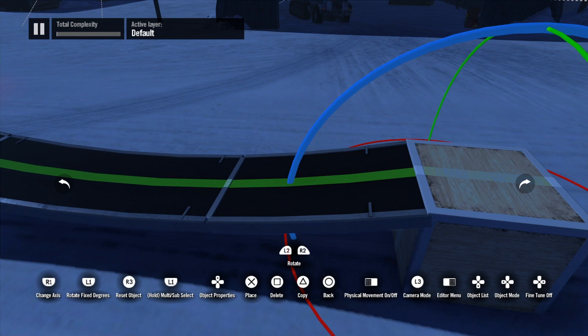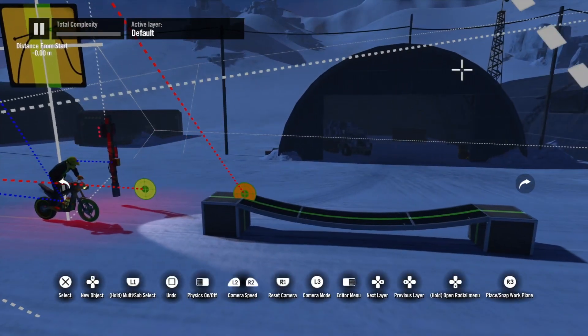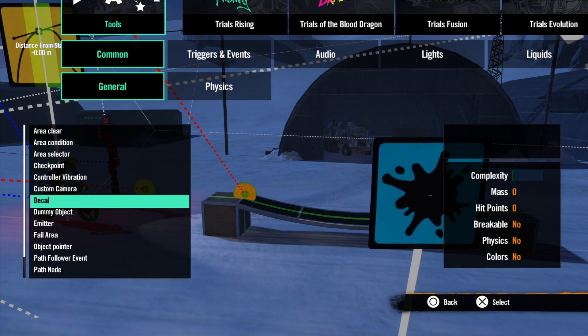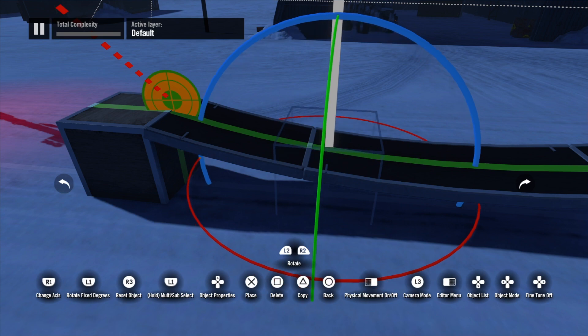I'm just going to set up a little basic ramp that we're going to ride on, then get myself some decals, set that to a square, and stick three of them on the driving line. Then I'll just show you what happens without setting anything.